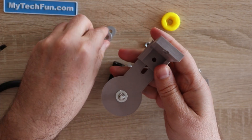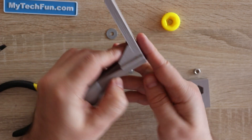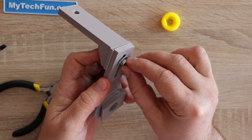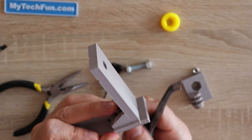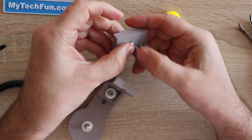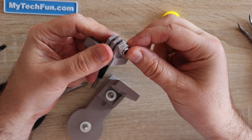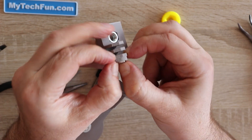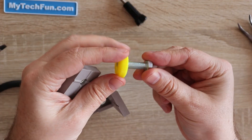Now this is the vertical holder. For this we need only one nut but with washers of course. It can be tightened completely but only at the end after we place the GoPro, because we will need some adjustments here. This is the M8 nut — you can put some glue if you want to prevent it from falling out. And this is the M5.